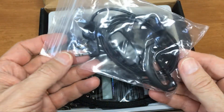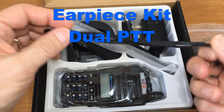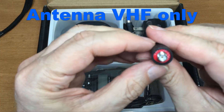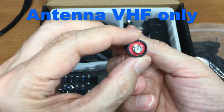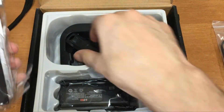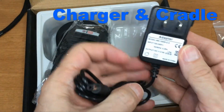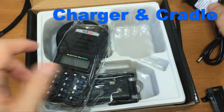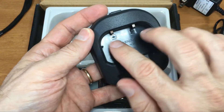In the box: an earpiece with a dual push-to-talk, a hand strap, and an antenna. It's VHF 136 to 174 — VHF only, wideband. We also have a belt clip, a power supply which is a 10-volt half-amp charging cradle, and you can charge the battery with or without the radio attached.